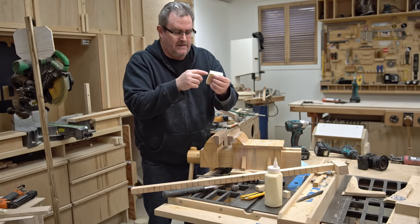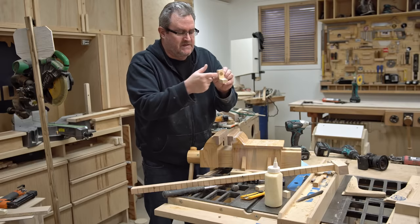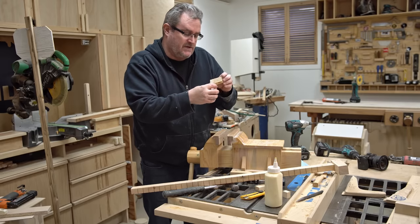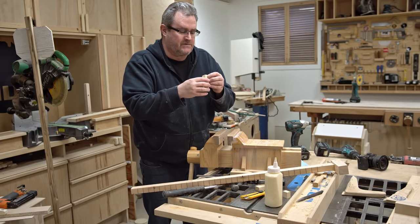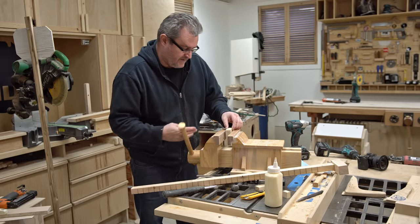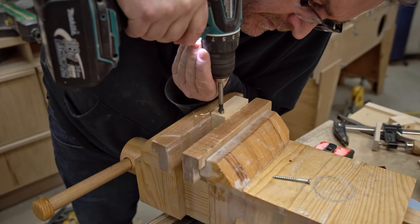To reinforce that fairly weak joint, I want to drive a screw through this piece on the bottom and up into the piece above, but it has to be far enough ahead to avoid the bottom of the counterbore where the lead screw sits. I'll put it in my vise, drill a one-eighth inch pilot hole first, then follow that up with a counterbore about a quarter inch deep, and then drive a two-inch screw in.